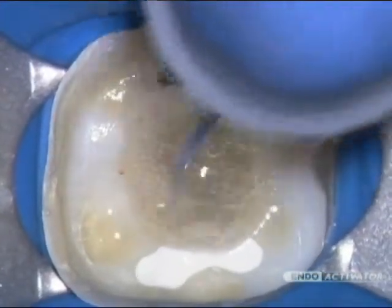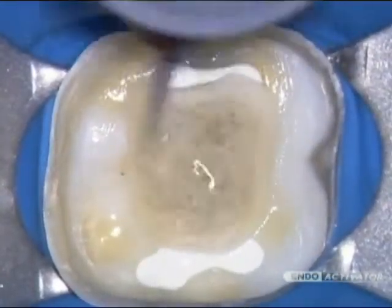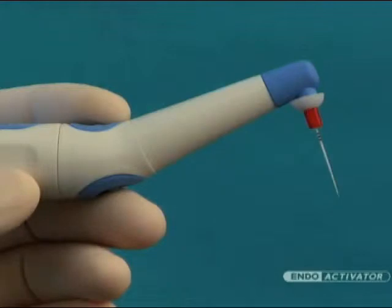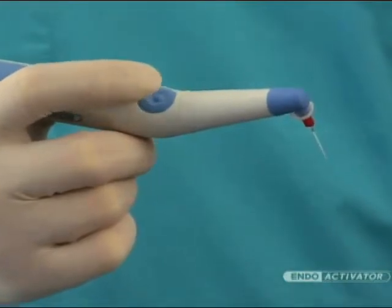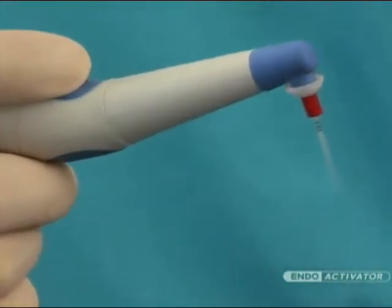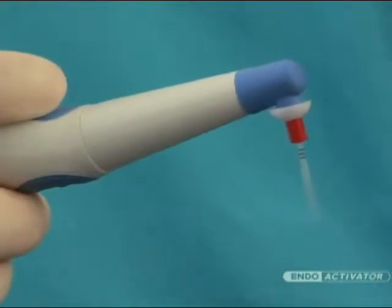Let's take a closer look at this new, innovative, and easy-to-use technology. The EndoActivator system is comprised of a cordless, contra-angled, and ergonomic handpiece that drives the EndoActivator tips. This handpiece is operated by pressing the light-touch on/off switch, which activates the strong and flexible polymer tips.